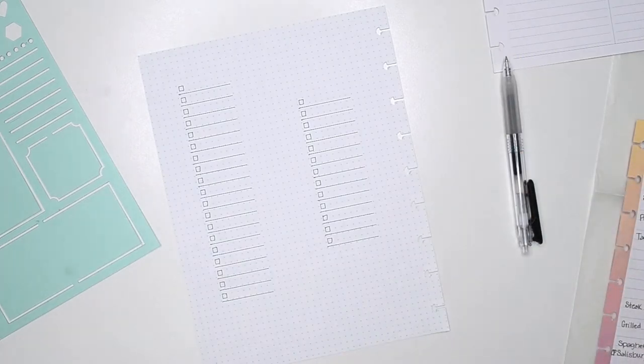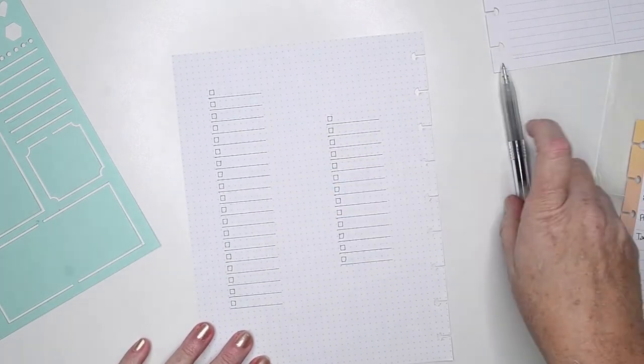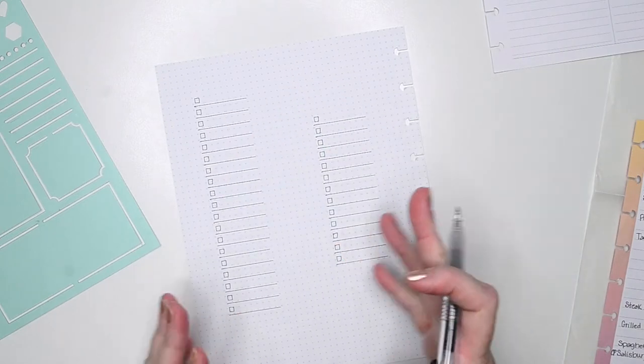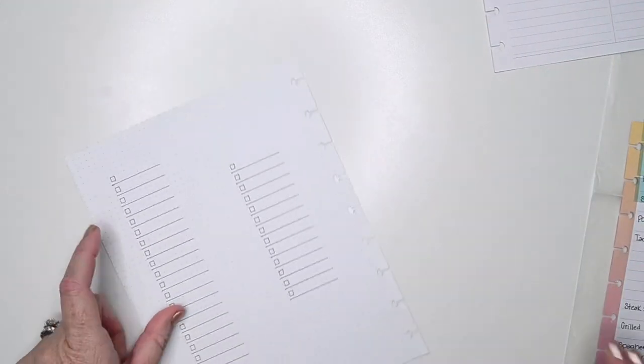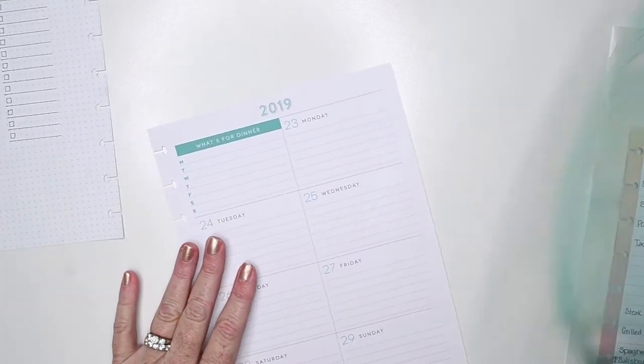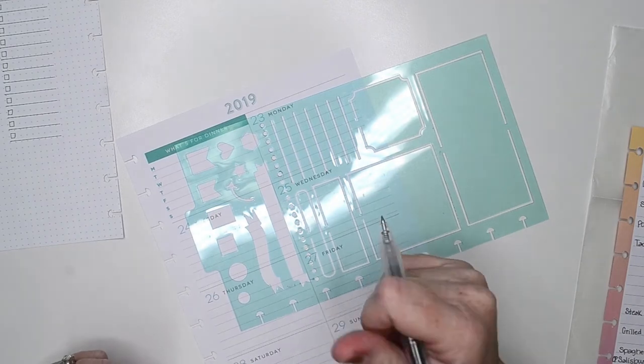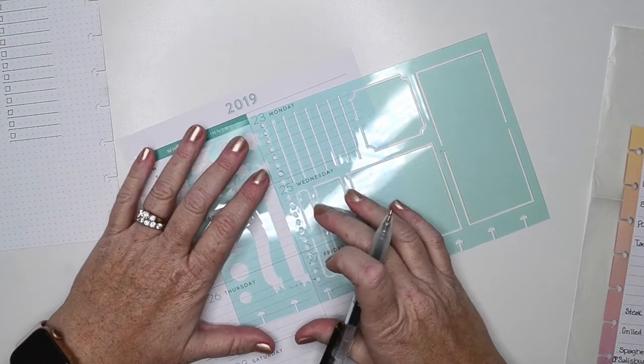Now you see why I don't normally use the squares — I use the circles — because my squares are all wonky. But it's okay. I think what I'll do while I'm on a roll with the fast forwarding is go ahead and do my circles for my checklist for my ingredients over here. I'll fast forward through that and then we will get to decorating.